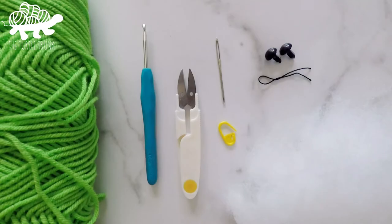For today's tutorial you'll need medium weight yarn in the color green, a 4mm or G hook, polyfill stuffing, scissors, a yarn needle, and stitch marker. Optional supplies include two 12mm black safety eyes and black crochet thread.